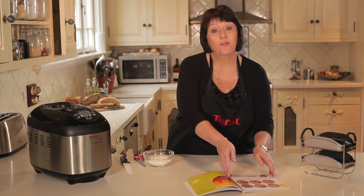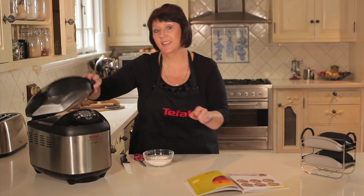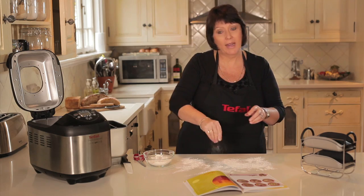An hour and ten minutes has now passed and our dough is ready for the baguettes. You may ask how do you shape a baguette? Well, in the Tefal Breads of the World cookbook we even give you diagrams and show you exactly what to do, so we've made it very easy for you. Let's get the dough out — first I'm just going to pop a little bit of flour down to make it easy to work with.